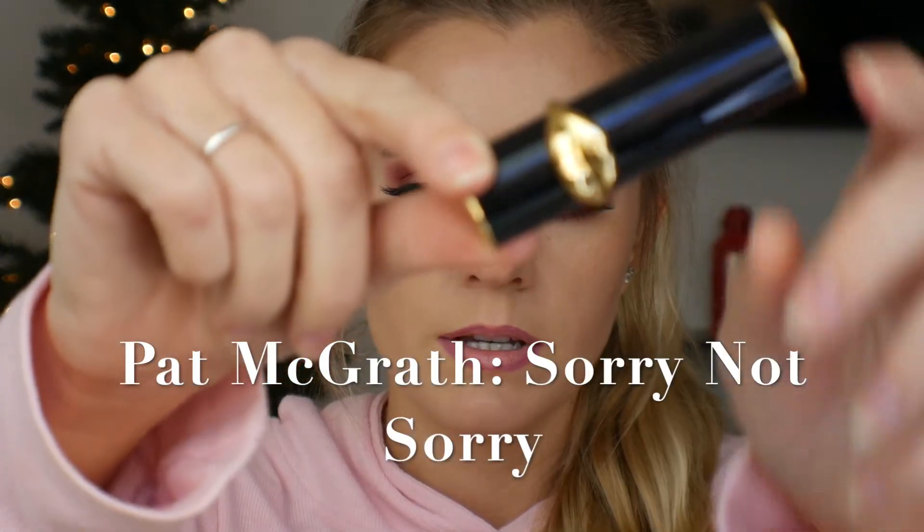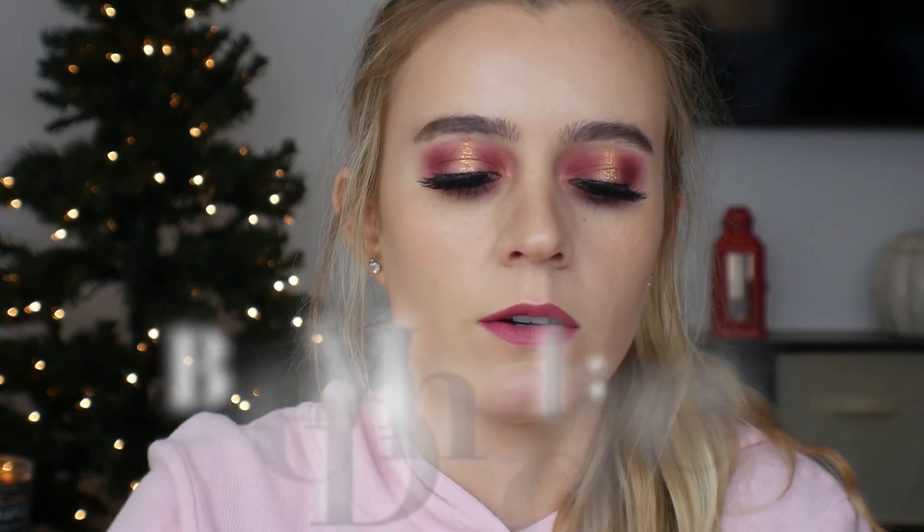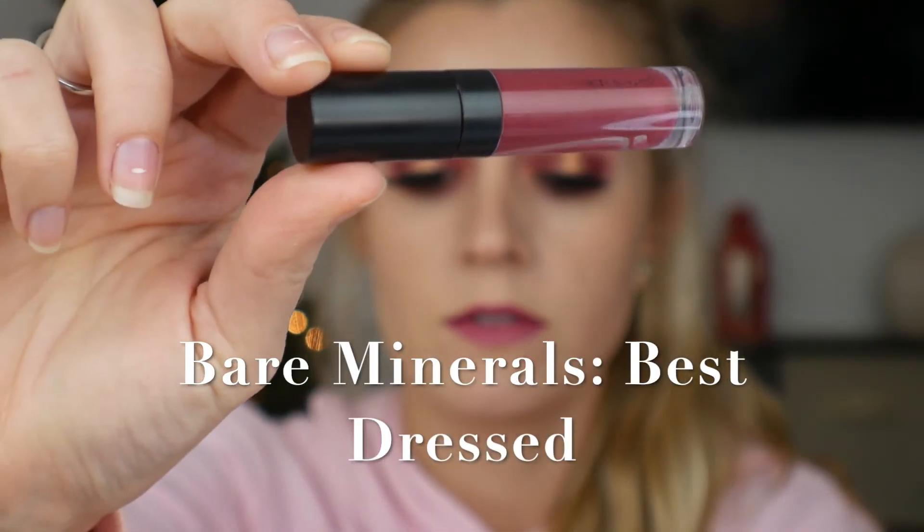To finish off this lip, I'm going to be taking the Pat McGrath Lipstick in Sorry Not Sorry — this is their Luxe formula, a more creamy formula, less matte. I'm feeling like I want just the slightest bit darker vibe to this lip, so I'm going to be taking the Bare Minerals Gloss in shade Best Dressed and topping this lipstick with a little bit of that.